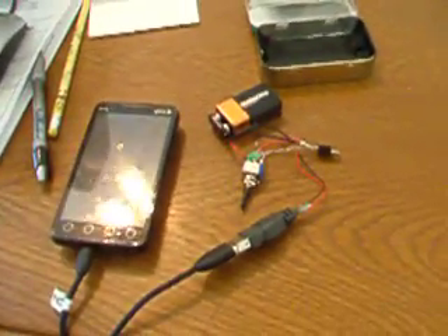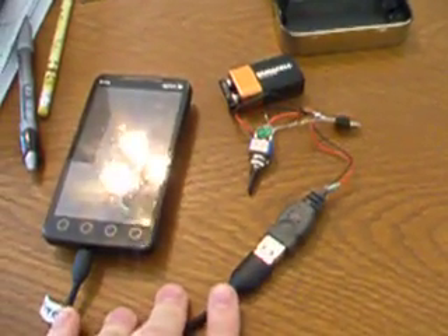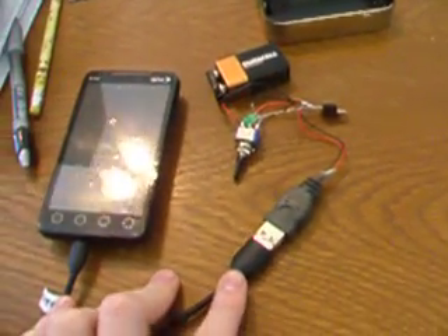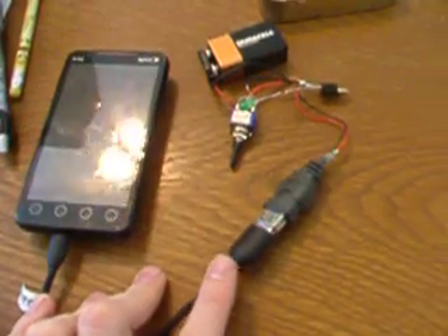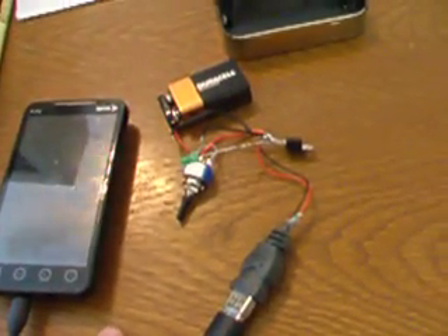Hey guys, I just got done making a portable USB charger that can charge cell phones or iPods — anything that runs off of a USB. I'm just going to go through the steps of what I did to make it.